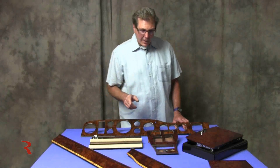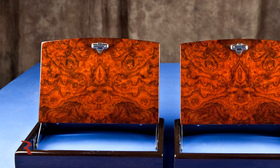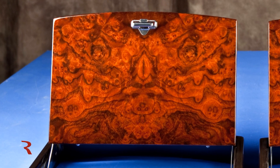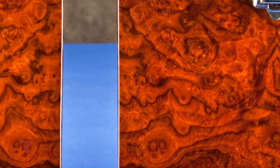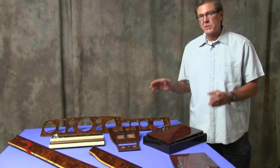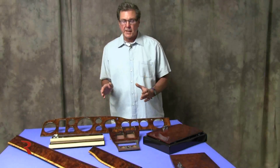This car though has a fairly unusual set of picnic tables. The Corniche came — or maybe they were special ordered, I'm not sure — with picnic tables. Remember, this is a small rear seat and this is a convertible, so you've got long doors, short rear quarter caps, and not much space in the back.